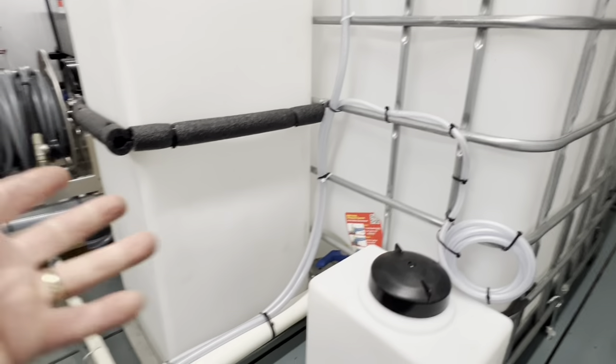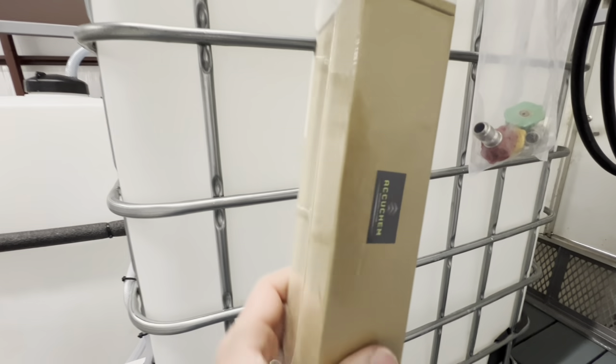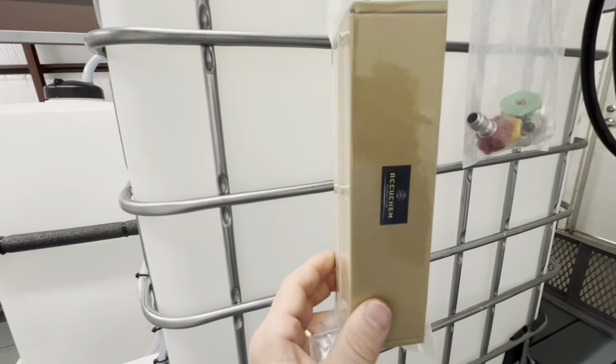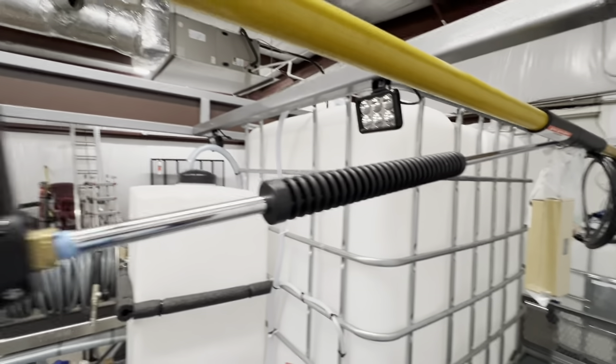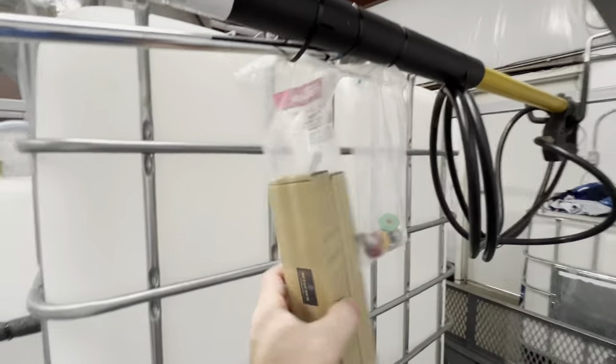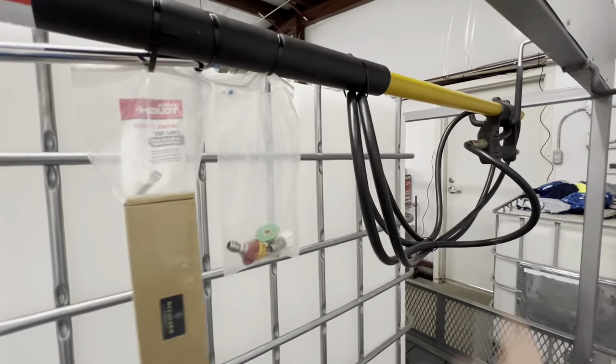We have the AccuChem remotes — two of them, waterproof, Type-C charging. They're awesome. We love the whole AccuChem system. It comes with a lance with tips and a free telescoping wand. We're throwing in the two waterproof remotes, your tips, and your telescoping wand.